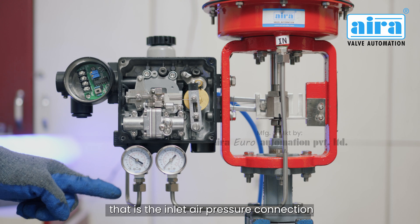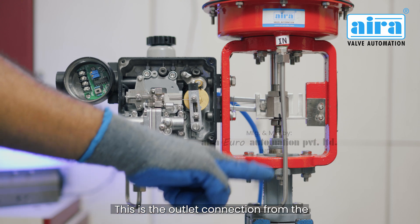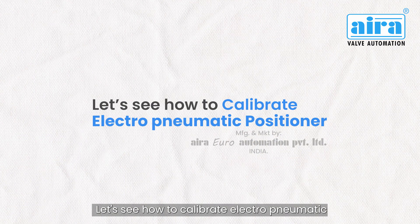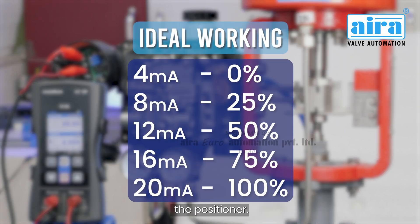That is the inlet air pressure connection from the filter regulator. This is the outlet connection from the positioner to the control valve. Let's see how to calibrate the electropneumatic positioner.